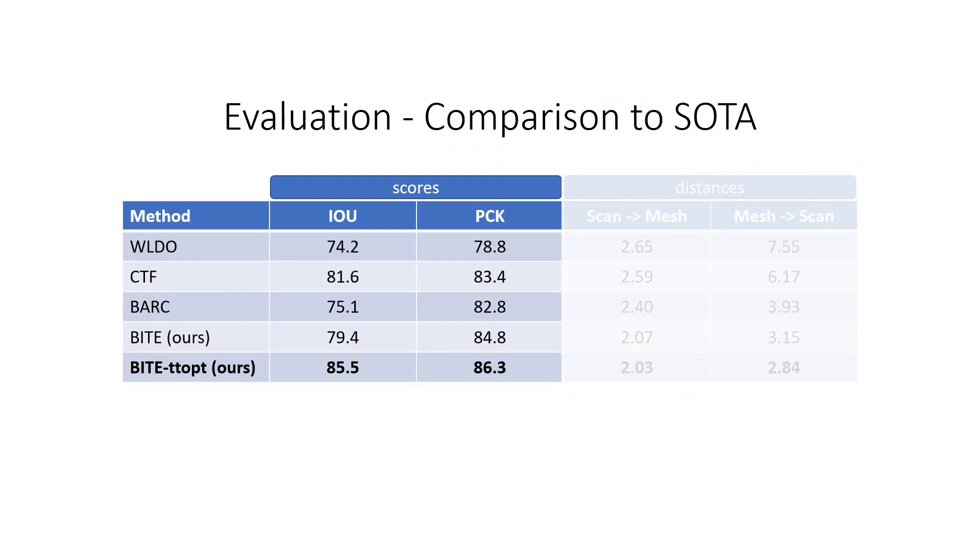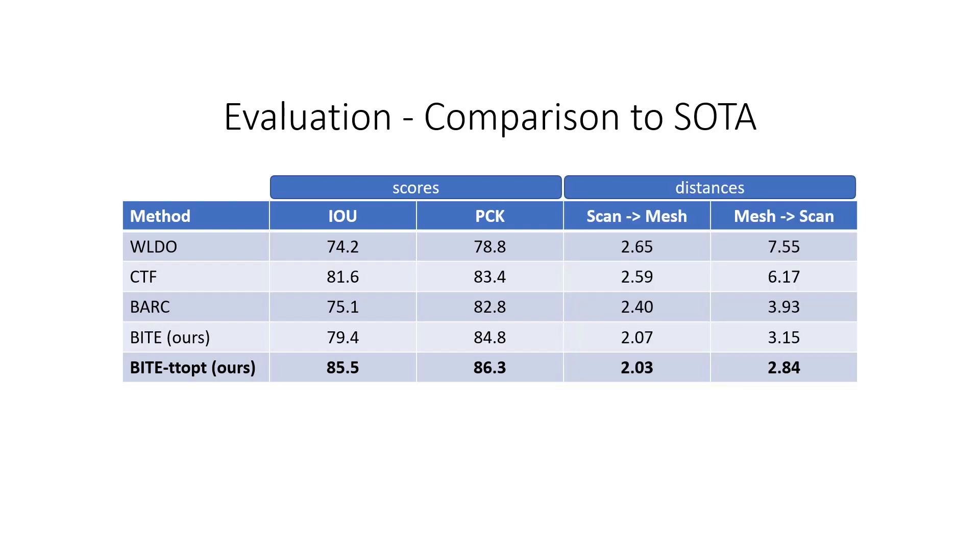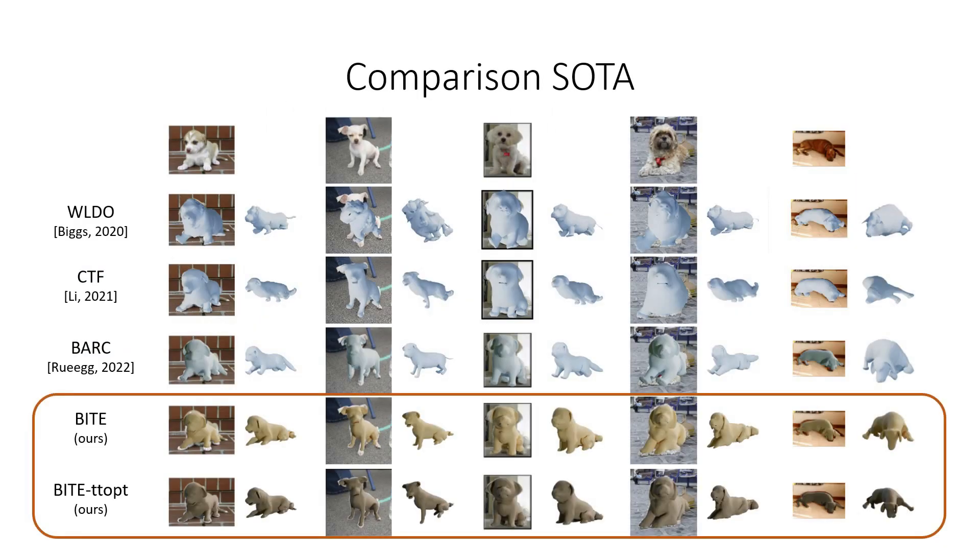Previous work has been evaluated using 2D metrics, specifically IOU and PCK. BITE is more accurate on these measures. However, they don't correlate well with accuracy in 3D reconstruction. Therefore, we also compute 3D errors using our new 3D test set. BITE, and especially BITE with test time optimization, outperform all previous state-of-the-art methods in terms of scan-to-mesh and mesh-to-scan distances.